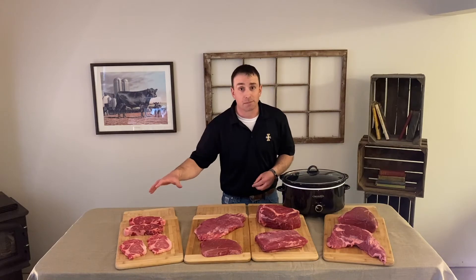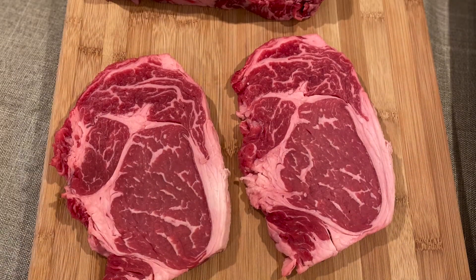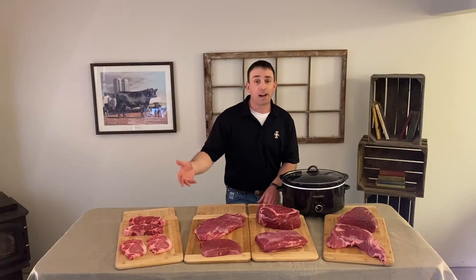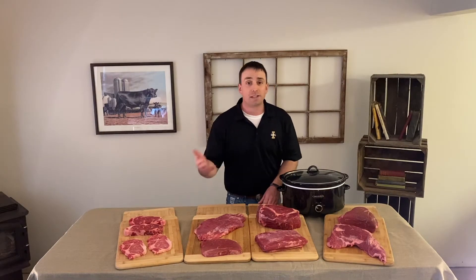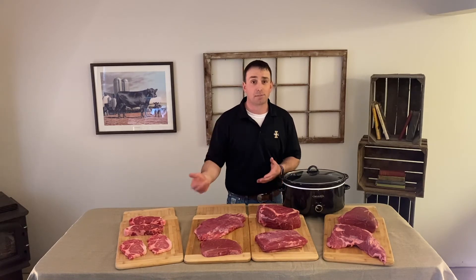If you're looking for grilling items, steaks are your option. You can start out with some highly tender items like the ribeye and the strip loin. Other great cuts include the tenderloin, t-bone, porterhouse, and for a more value kind of steak, look at the top sirloin.